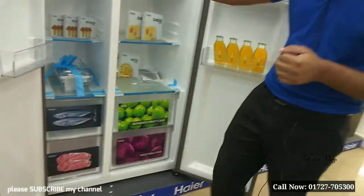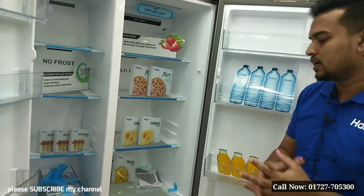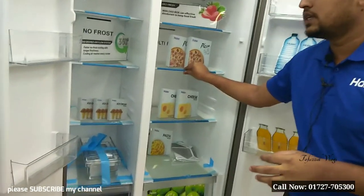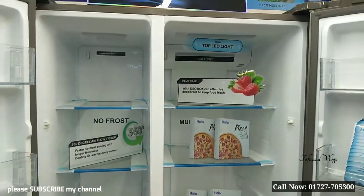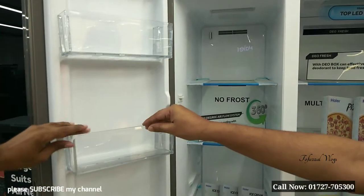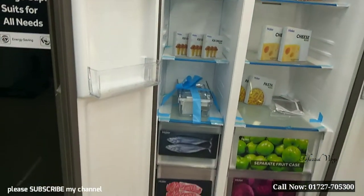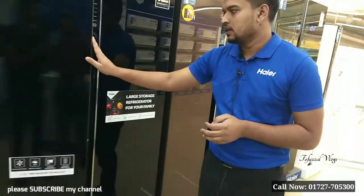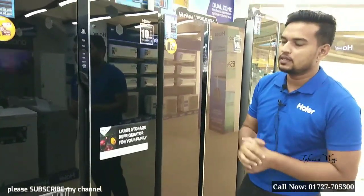So in 360-degree airflow, the air was fully released. Now we have our top-in glass — we have top-in glass and we don't have to wait for the back of the glass. This is our high-quality plastic.